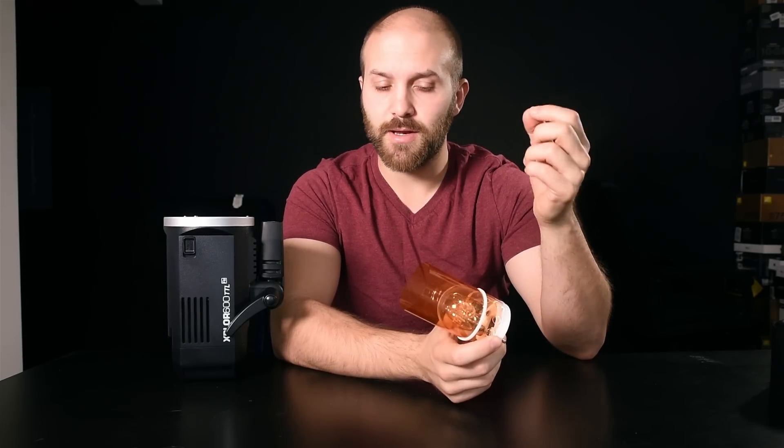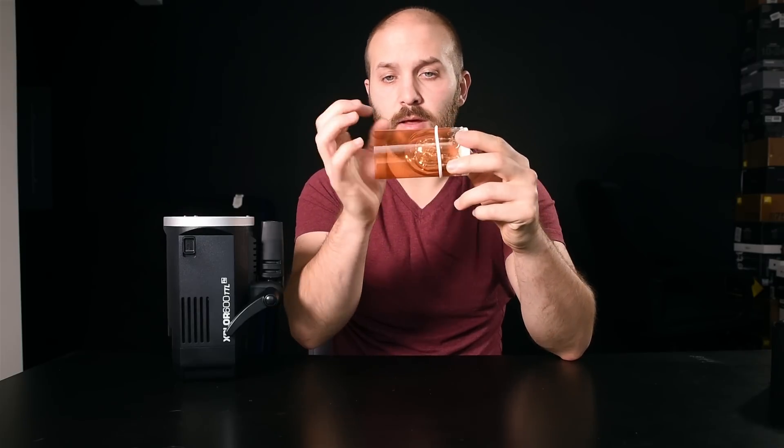I make sure to leave the gel substantially longer than the actual bulb, because this is an omnidirectional bulb — the power comes out the sides as well as the front. The more length you have on the gel, the more of that light actually turns the color. However, it does leave a hole in the center where white light still gets through.